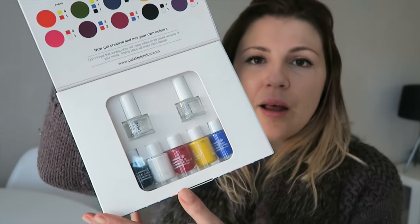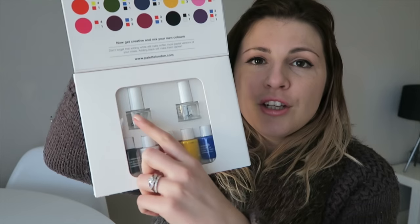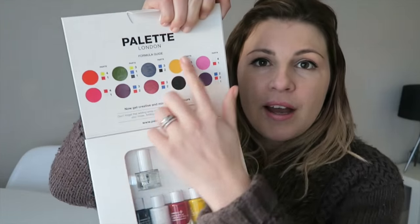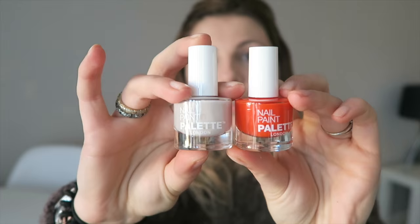It looks like this on the inside — you get two totally empty nail polish bottles, and I don't know if you can see the balls, but there are some ball bearings rolling around the bottom. Then you get some core colours to mix together. There's also a guide of colours you can put together to make colours you might want, and they sent me two of their pre-made nail polishes as well, which are in nearly nude and sunset orange.